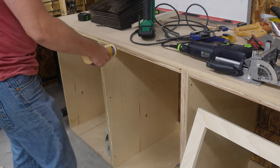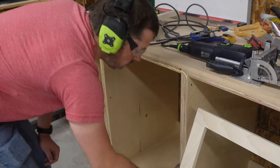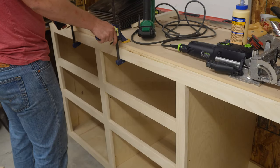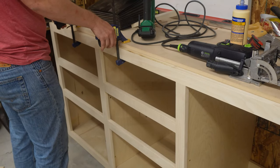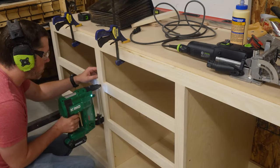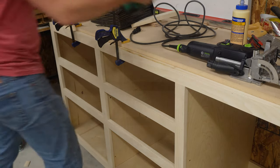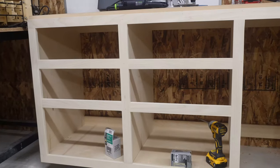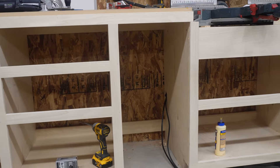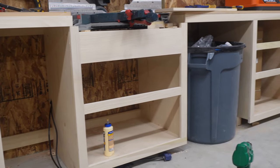With the face frame all nice and smooth, it was time to get it onto the cabinets. I used some glue and pin nails. Originally I'd been considering painting the cabinets, but even without paint these nail holes are so small I can barely see them, and drawers are going to be covering most of the face frame anyway. The face frames for the other sections were the same process, but even simpler since there was only one bank of drawers. Underneath the miter saw itself, I used an extra wide board for the top face frame so that the drawers could all stay roughly aligned without having a tiny drawer right underneath the saw.